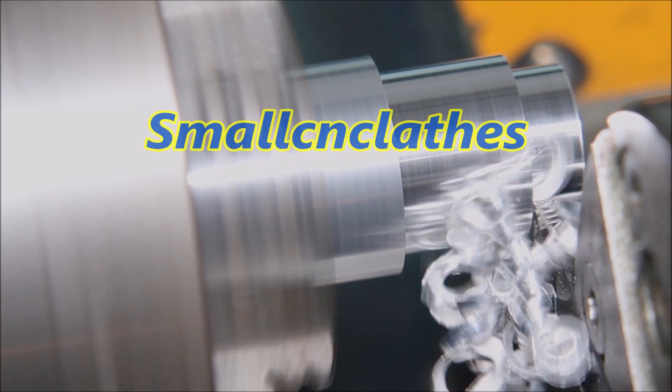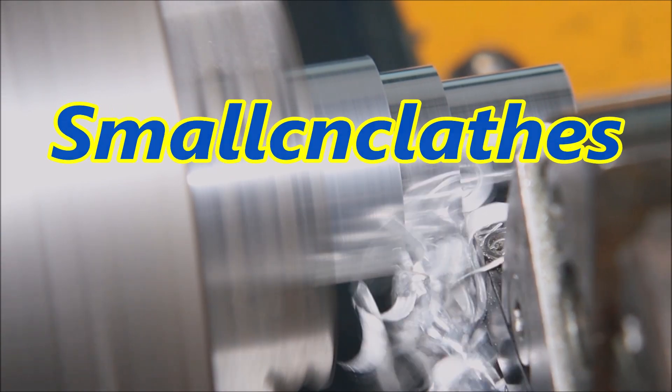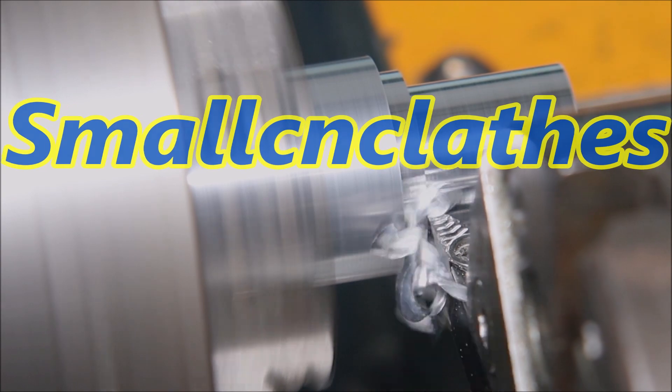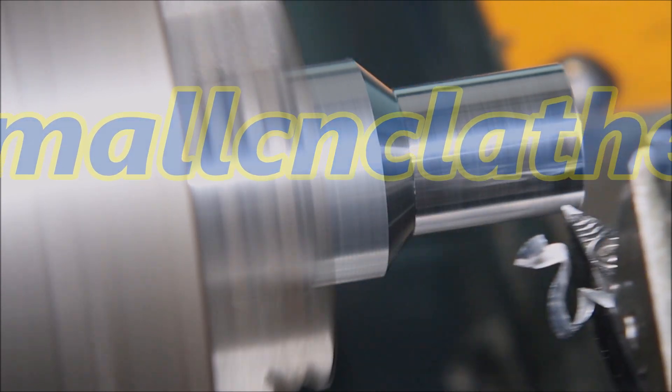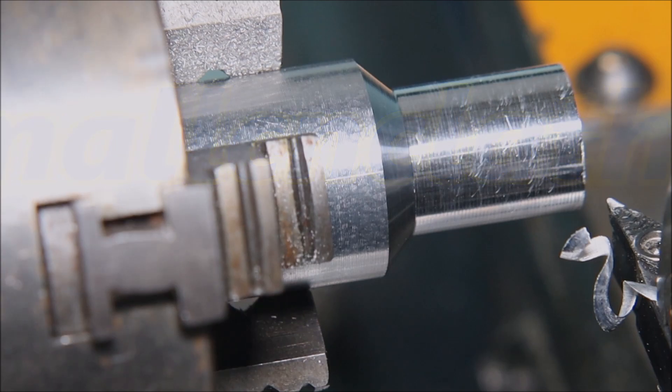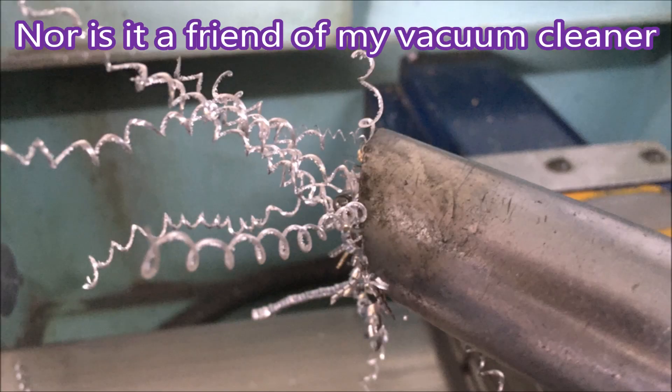G'day. A friend of mine has a lathe like mine and he has to use 6061 alloy aluminium to make the parts he uses. I don't like 6061 because it does this — when you bag it, the bag is full but it weighs nothing. When you do that with 2011 machining grade, the bag's full and you can't lift it up. This stuff just sticks to itself. It's terrible.